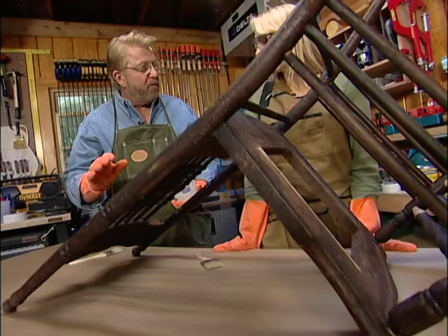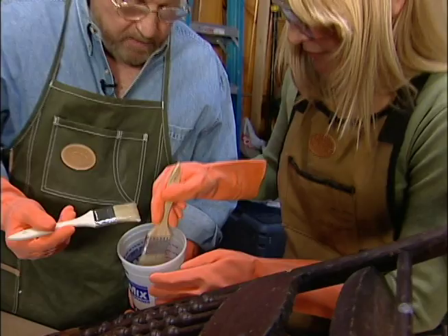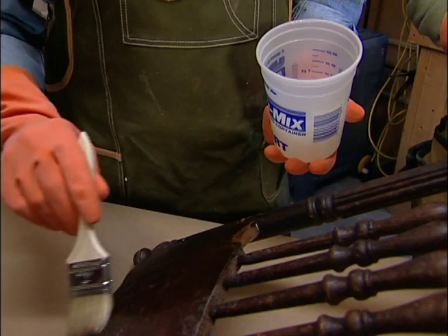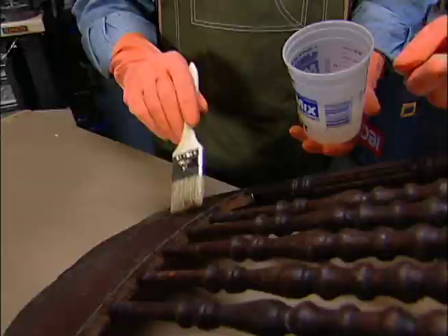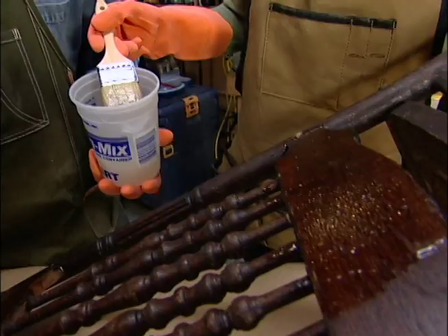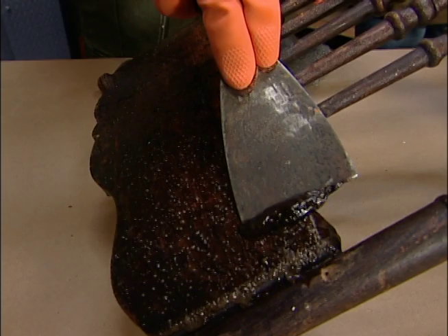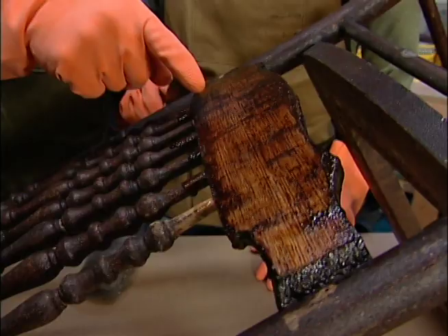Chair's back together. We're going to strip off the old finish. This is a kind of semi-paste — it's a little bit thick, and the reason I've chosen this is that it's going to stick to the surface a little bit better. I think what we're dealing with here is probably varnish. The real key to getting this finish or any finish off easily is to lay on a heavy coat of stripper, don't overwork it, and give it time to do its work.